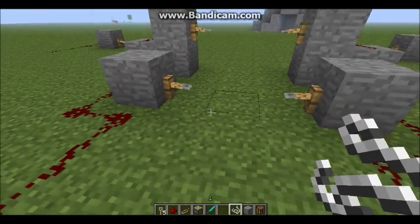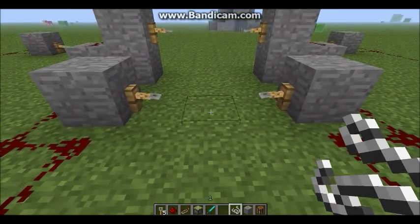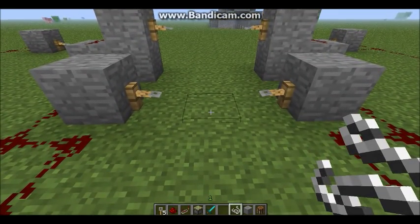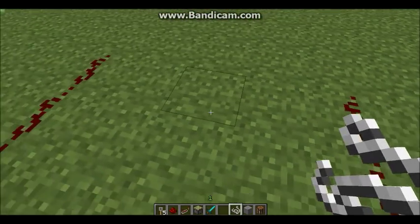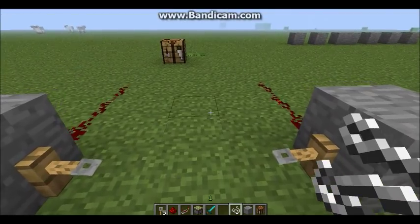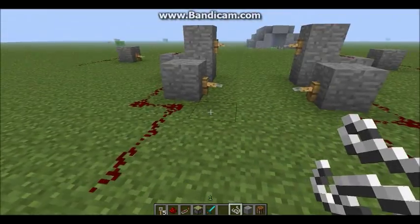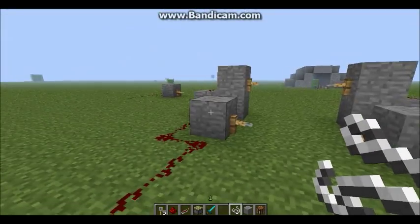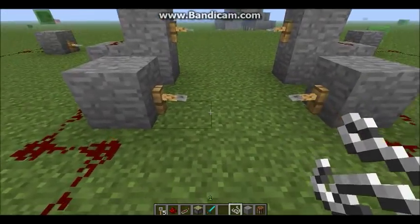Place the string right there and that will connect them. If you're wondering what the tripwire does — no, it won't make you face plant, though that would be awesome. It creates a redstone charge when you walk over it, as you can see. You can connect that up to TNT, pistons, or whatever cool things you want to do with it.